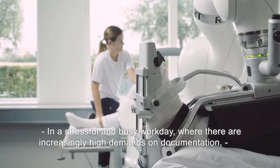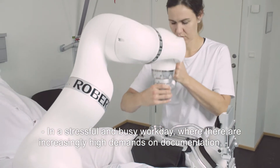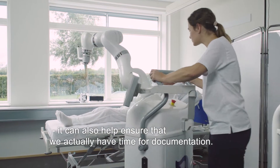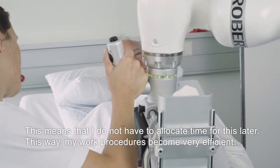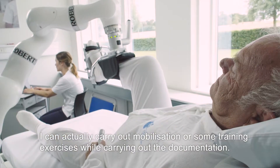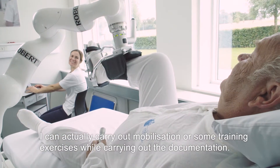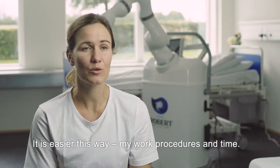In a stressed and busy day, where there are more and more demands for documentation, Robert can also ensure that we have time to document it. I'm getting really effective in my work — I can actually perform a mobilization or training exercises and document them at the same time. It's easier for my work and time management.